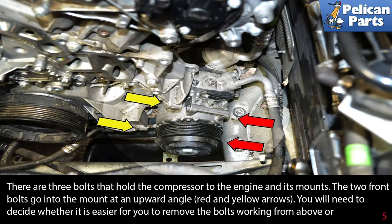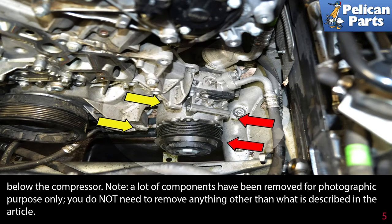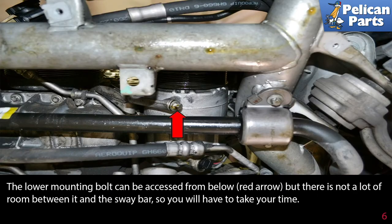There are three bolts that hold the compressor to the engine and its mount. The two front bolts go into the mount at an upward angle (red and yellow arrows). You will need to decide whether it is easier to remove the bolts working from above or below. Please note that a lot of components have been removed for photographic purposes only — you do not need to remove anything other than what is described in this video.